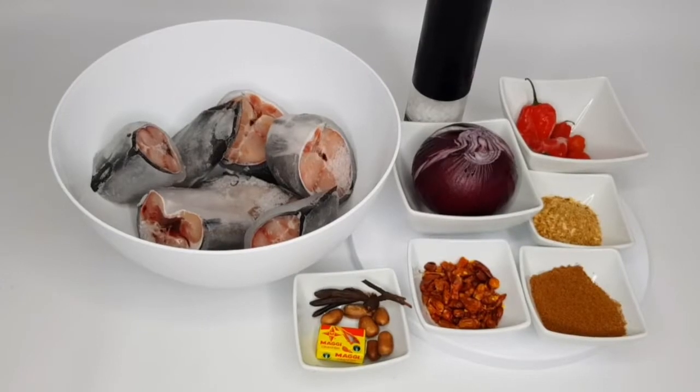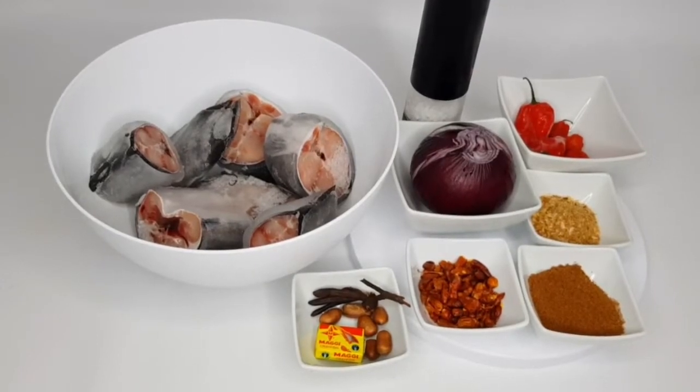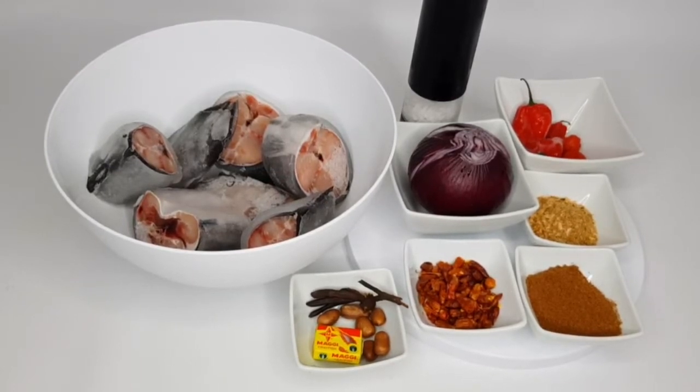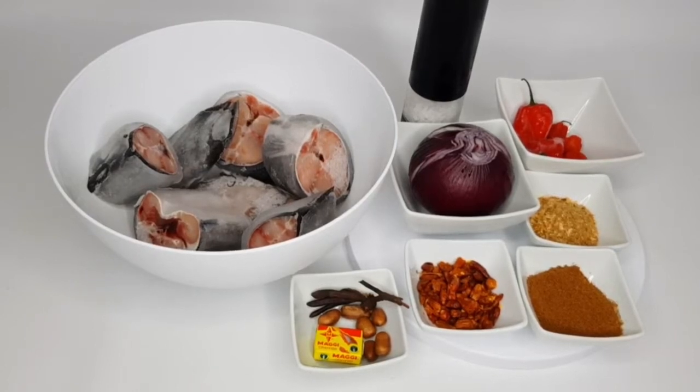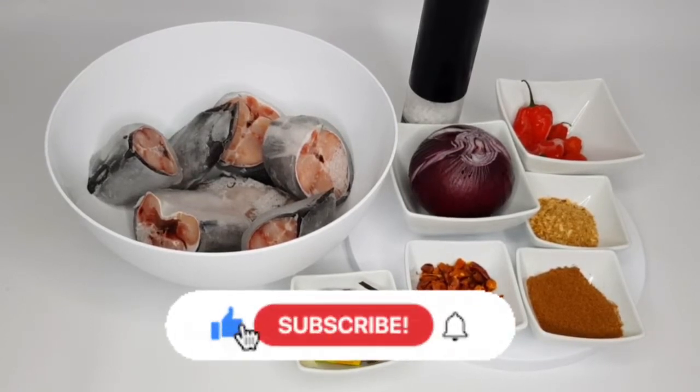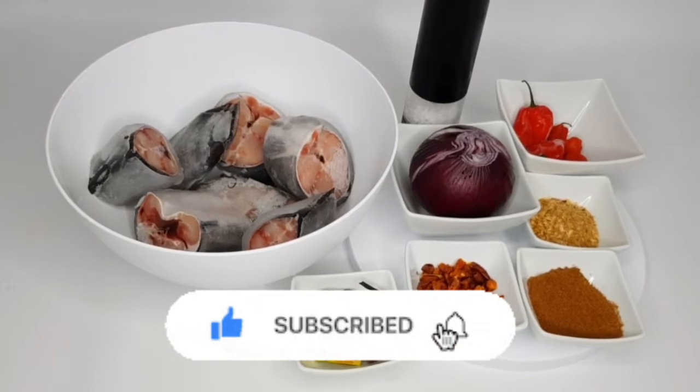Hello everyone, welcome back to my YouTube channel and welcome to Estelicious Kitchen. Today I'm going to be showing you how I make this Estelicious catfish pepper soup with a twist. If you're interested, please subscribe to my channel for more recipes like this.